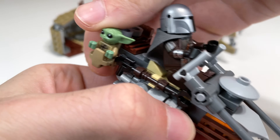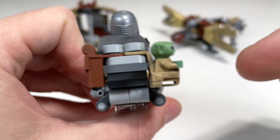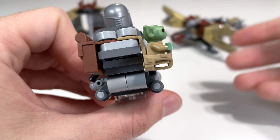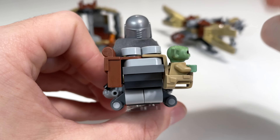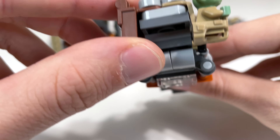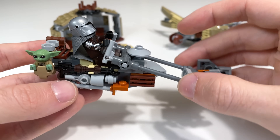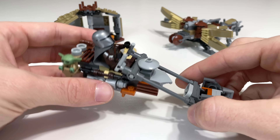Baby Yoda fits right into the pouch on the side of the speeder. This pouch was originally designed for minifigures, so it's a bit large and Baby Yoda is quite loose in it. There is a piece to hold him down, but it's still wobbly compared to the other side, which has a stronger connection. It's a little distracting, but in general it's not a big deal, and it's nice that you can actually fit Baby Yoda on the Mandalorian speeder.